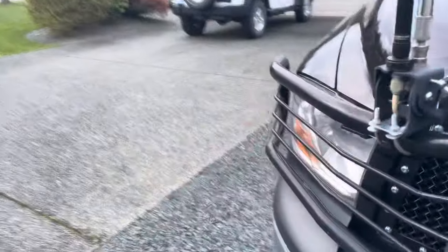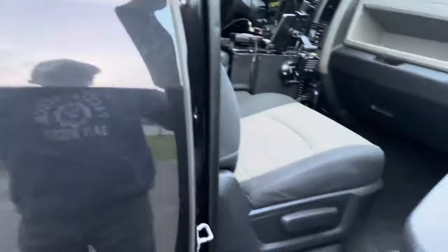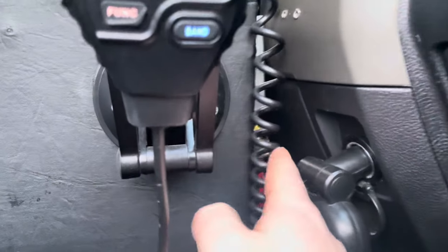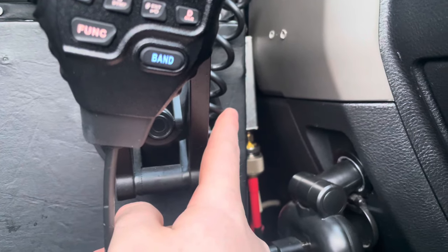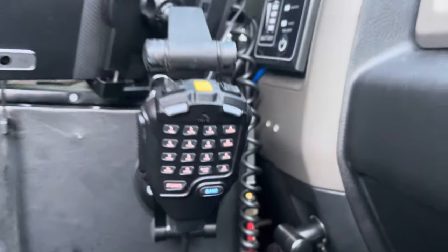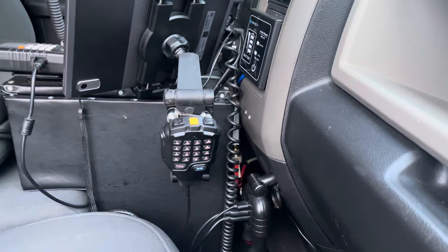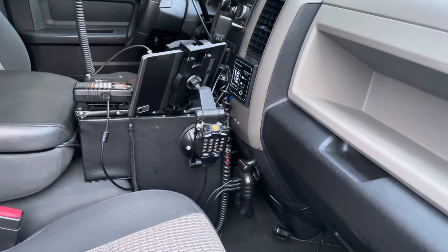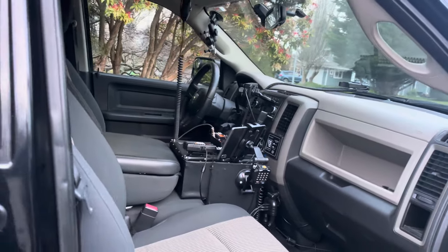Right there — just an RTL-SDR version three. A pretty good RTL-SDR actually; the brand specifically is a pretty good brand I've heard. So we will see, but there we are for the interior changes and that's the new mobile command center.